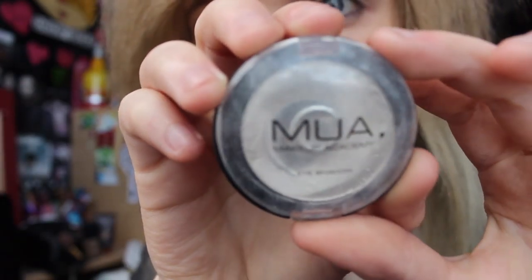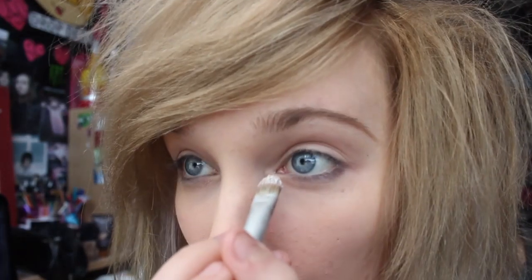First I take this white eyeshadow by MUA and I start by putting it on the inner corners of my eyes and all over my eyelid. I find that it makes my eyes look a lot bigger than they actually are if I do it this way.